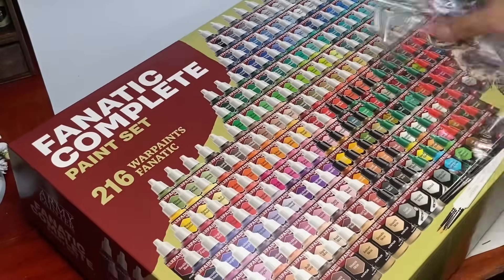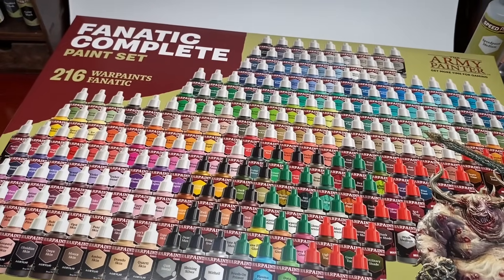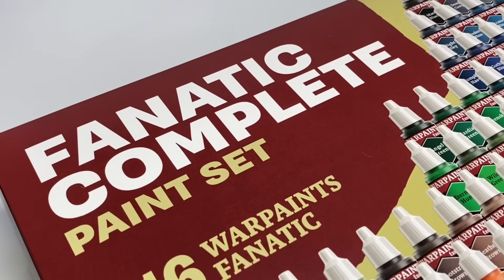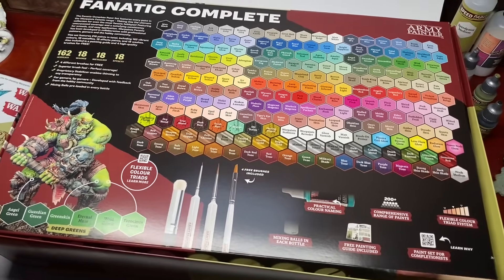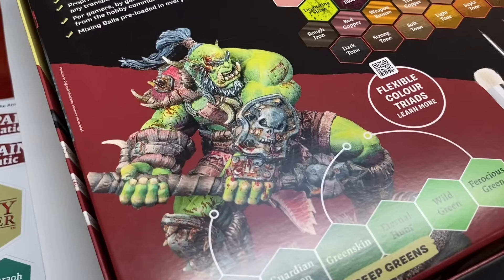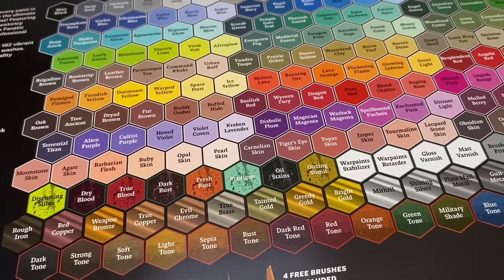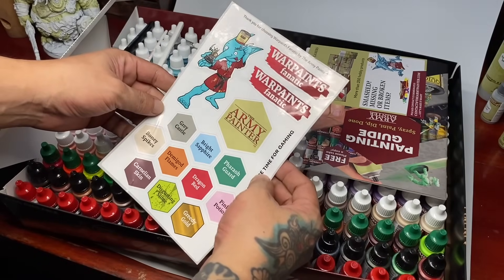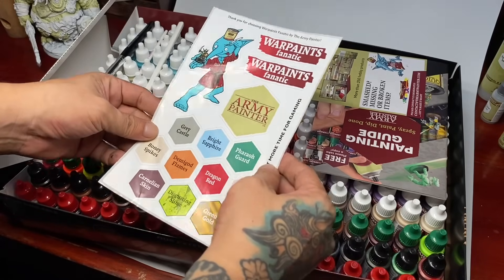It's not my first time to get a really big package of paints, but this is the first package that is in one set — like in one box, you have everything you need, all of the colors. I'm really, really excited to use these paints. I have been waiting for them for a while. I did not know I'd be receiving this package this early — before Christmas. This is super awesome. And I did not ask for the complete set, but Adam gave it to me. So super thank you to Army Painter and Adam.